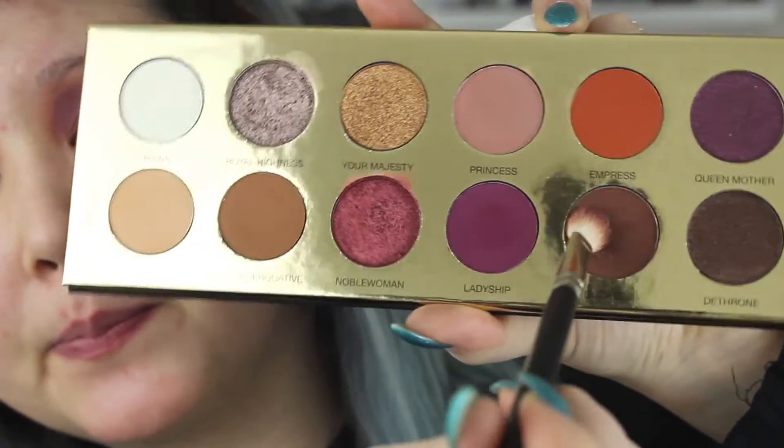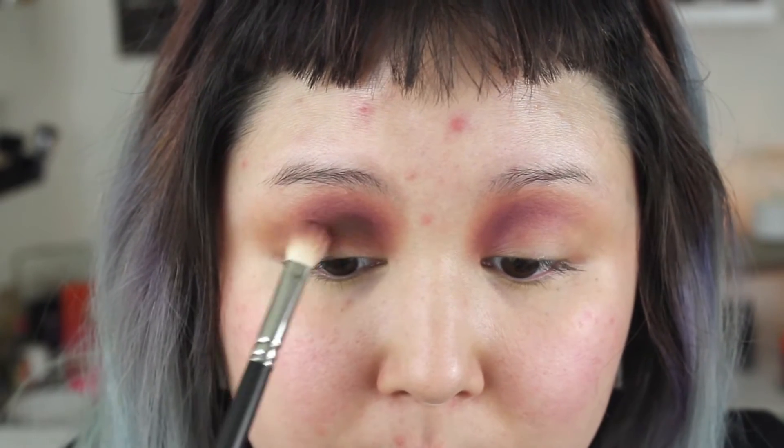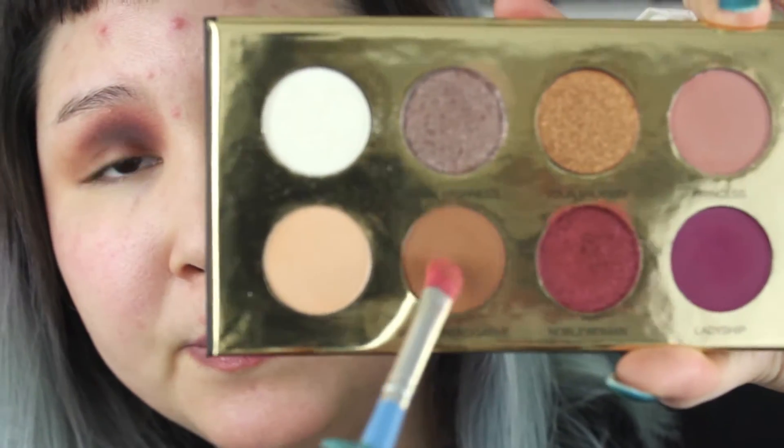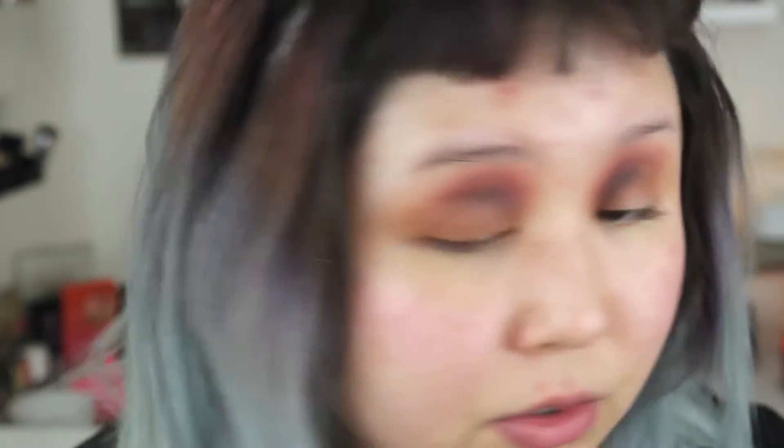I'm gonna take Duchess and blend that into that area. Then I'm gonna take Royal Prerogative, which is a beautiful brown shade with a caramel undertone, and place that all over the lid using the Morphe Vegan brush. I'm gonna go in with Queen Mother on the inner half of the eyelid with a flat brush, and then take Dethrone on the outer half of the lid, overlapping the colors a little bit.